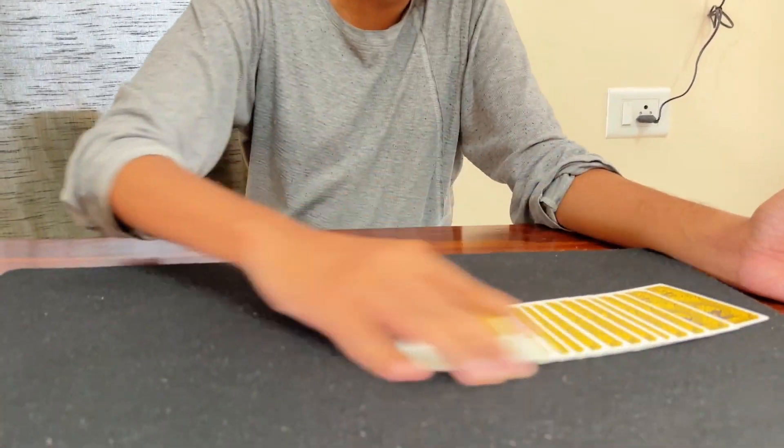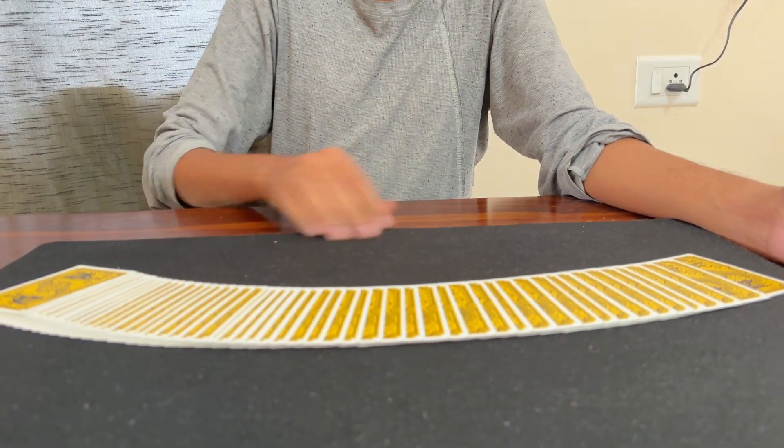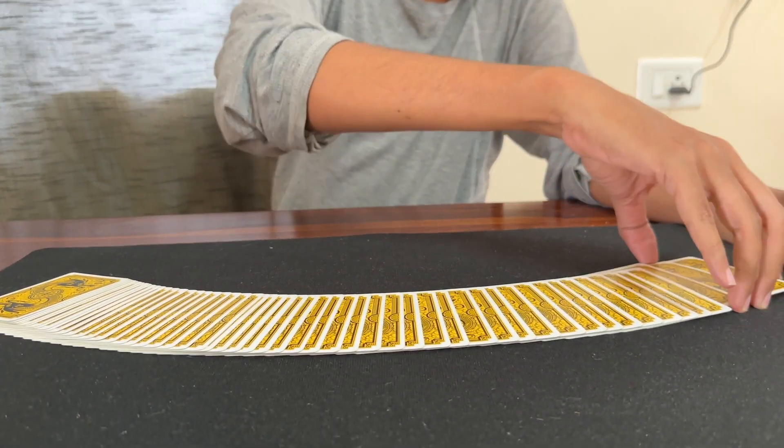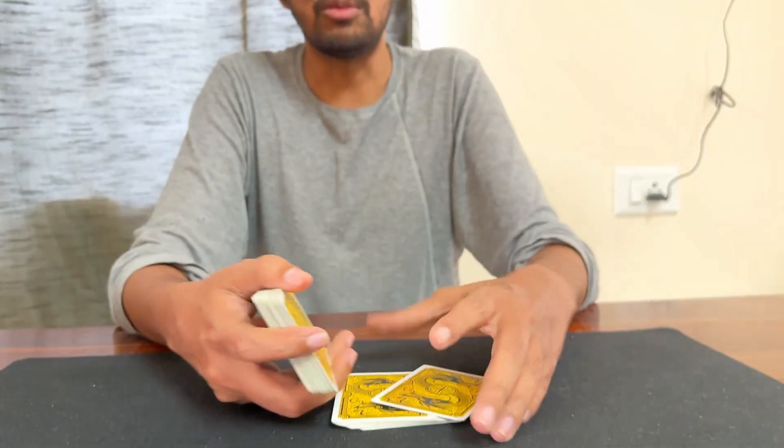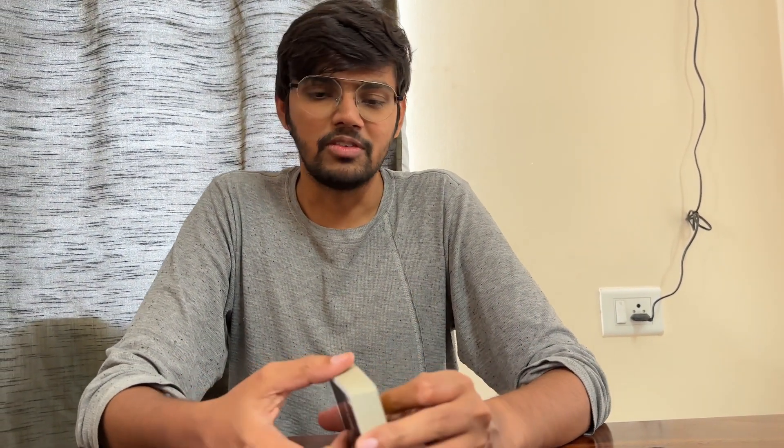The ribbon spread is a basic card technique — an even spread. You can also do extra moves. The ribbon spread depends on different conditions. For example, the surface needs to be a little rough.